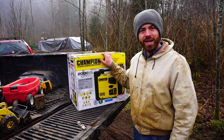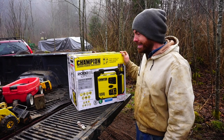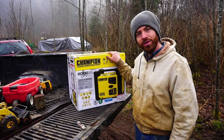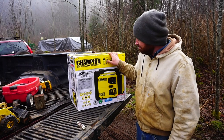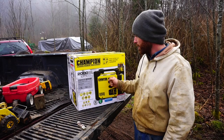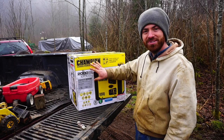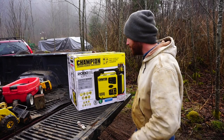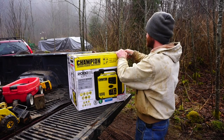Hey guys, welcome back to the Simple Ground Homestead. I'm here unboxing our brand new Champion generator. We were going to go with the red one but we decided to try this one out — it had really good reviews, half the price, a lot of the same features. This is a smaller inverter generator, 2000 max watts. It's supposed to be a really good generator, lightweight, kind of has a cool shape.